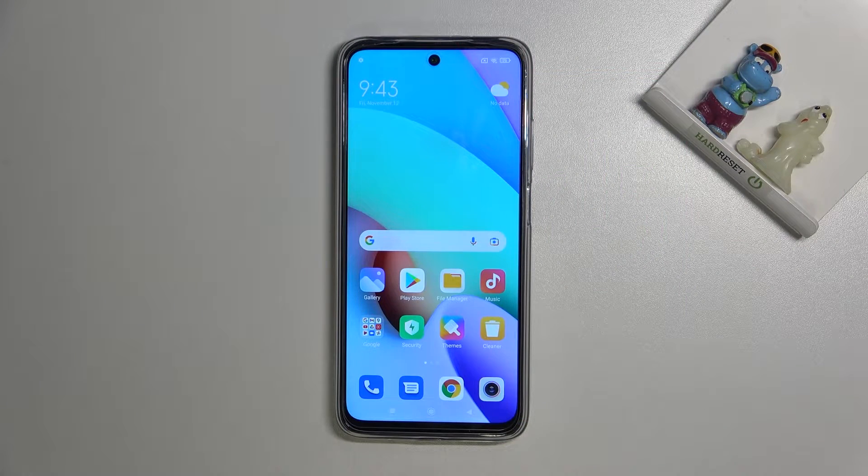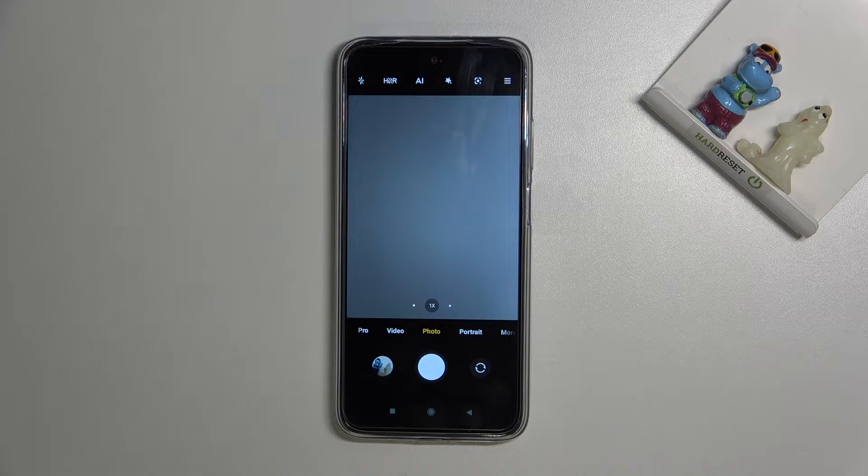Welcome. I've got the Xiaomi Redmi 10 and let me show you how to allow the camera app to scan QR codes on this device. Let's start by tapping on the camera button to open it — for now we are on standard photo mode.